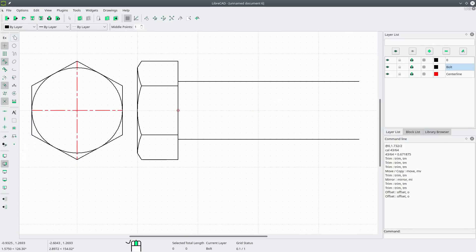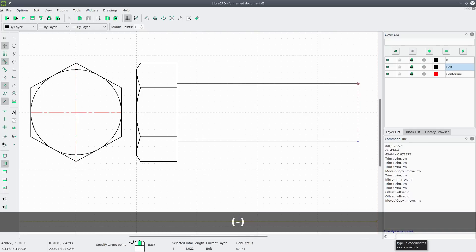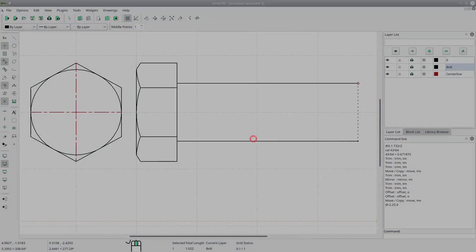Now we can draw a new line to cap off the shaft. For every bolt less than six inches, the thread length is two and a quarter inches. We'll select that line, go to modify move, use the command line and enter at minus 2.25 on X and zero on Y, and say keep original.